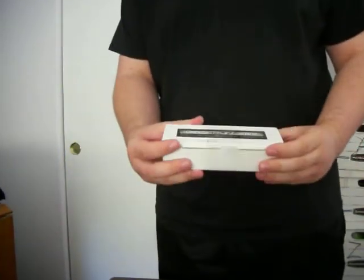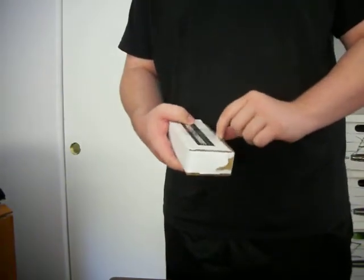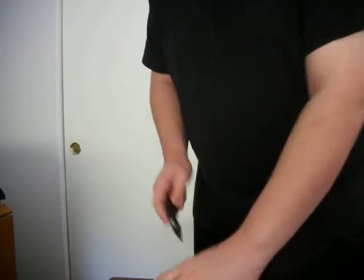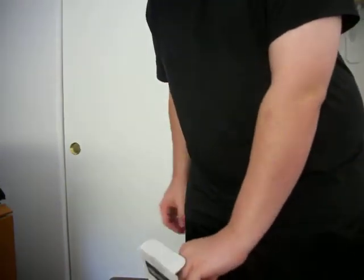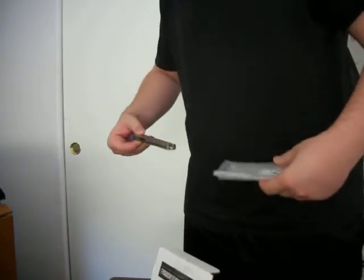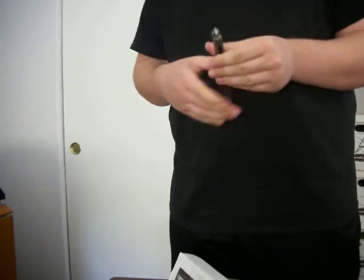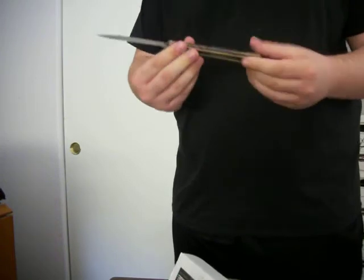This is a BRS box. Let's get this tape off. Let's see what's inside. There it is.